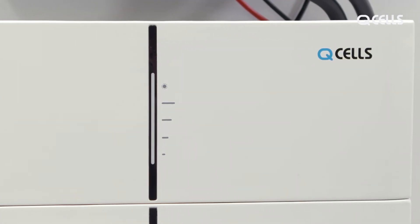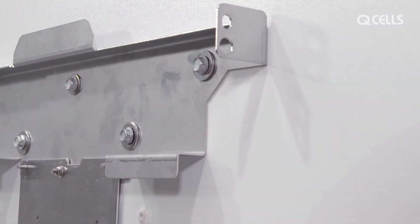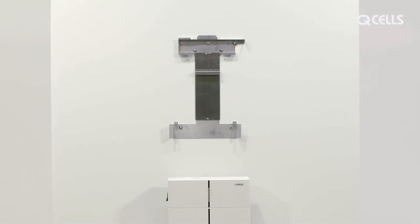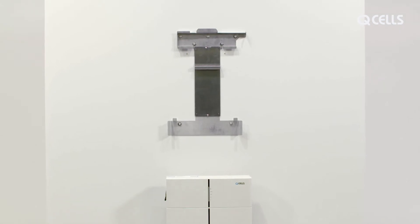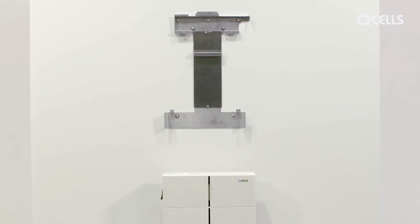Now open the side cover and connect the mounting base and battery on both sides with the M4 screws. Both batteries are also connected on both sides using the M4 screws. After placing the BMS on the batteries, attach the wall mount for the MateBox and inverter. These can be positioned above or next to the battery block. Make sure there is enough space for the connection cables.